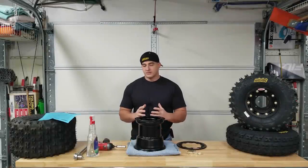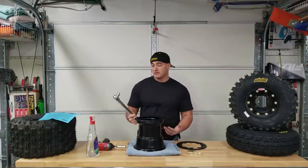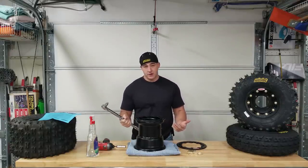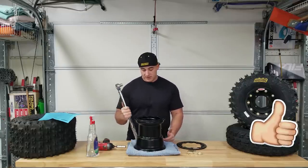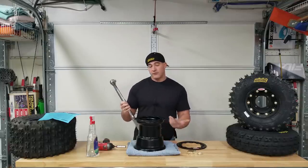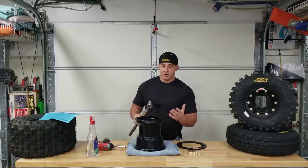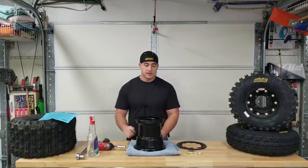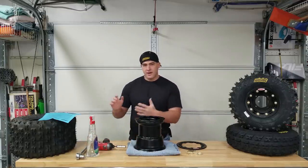Before we get started mounting this tire, the tools we're gonna need are a torque wrench. I'm not going to say it's 100% necessary, but this is definitely a job where you don't want to skimp out. You really need even pressure going all the way around the bead to have proper security and to get this thing to perform at its maximum potential in the safest way.